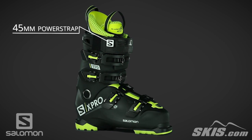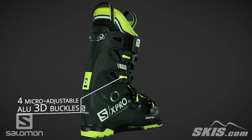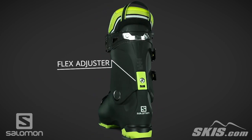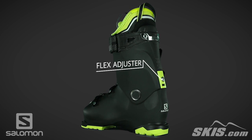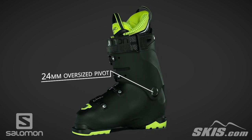Its power strap is oversized for increased response, and its micro-adjustable buckles are durable and make it easy to fine tune your boot's fit. The flex adjuster allows for the flex to be softened by up to 10 points, and a 24mm oversized pivot improves lateral stiffness, increasing your response and control.